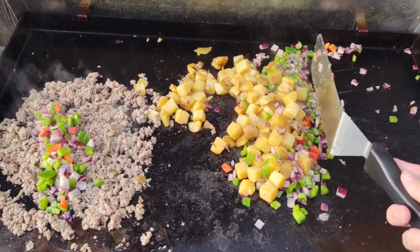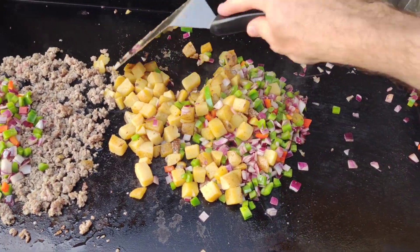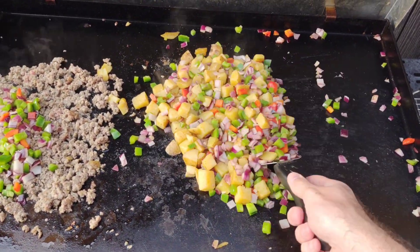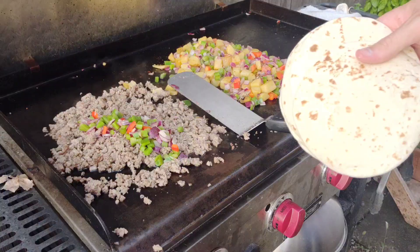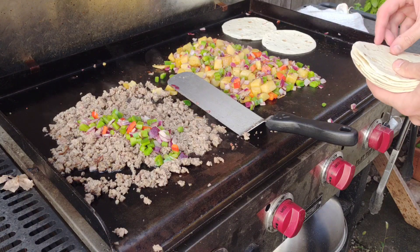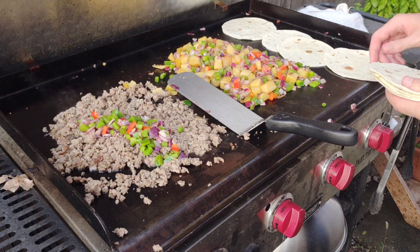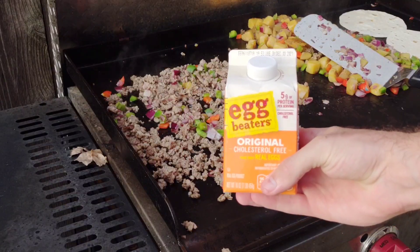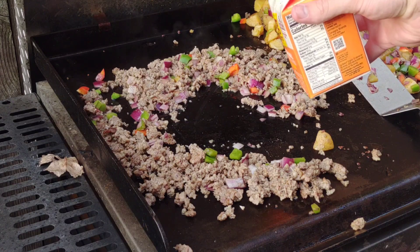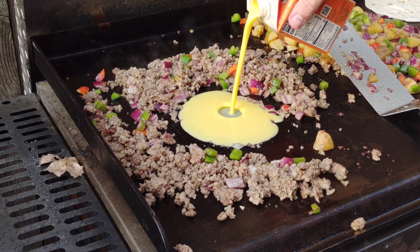I put a little bit of veggies in with the sausage, then the rest in with the potatoes. You could mix all of it together if you want - just the meat, the potatoes, and then pour the eggs in. I kept the potatoes and veggies kind of separate in case somebody didn't want a burrito or breakfast taco and just wanted potatoes. There go the tortillas down on that warmer - the far right burner is off - to warm those up.